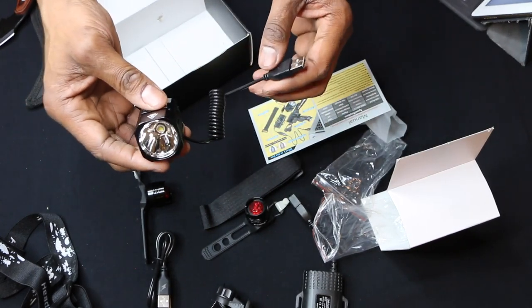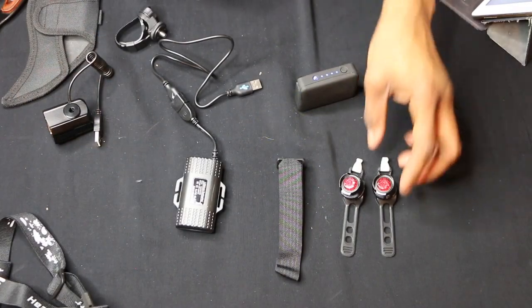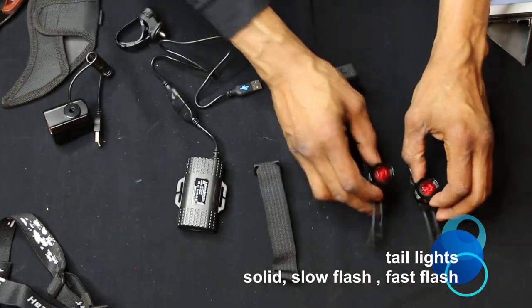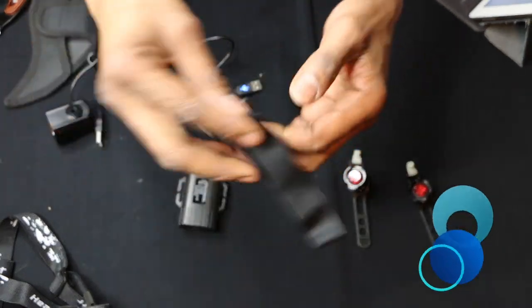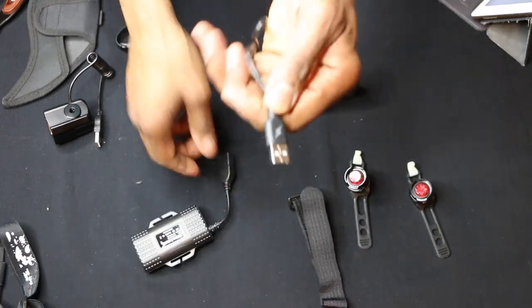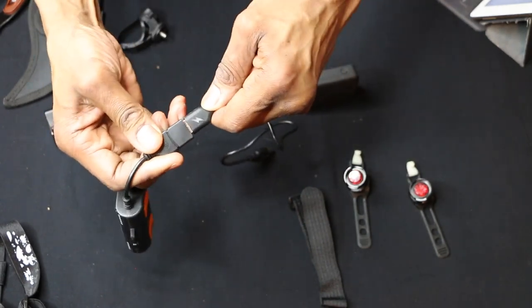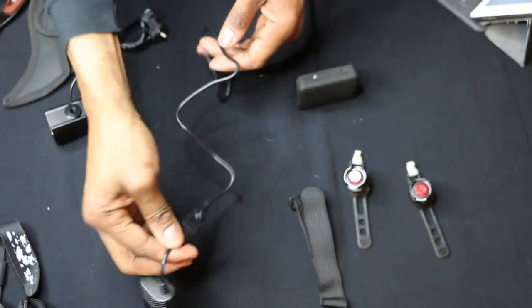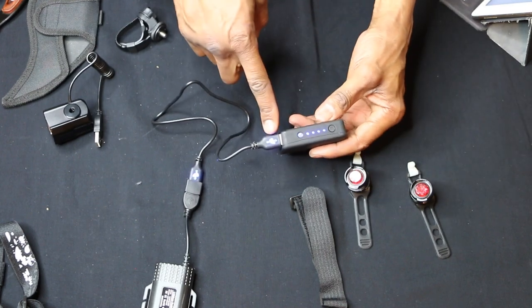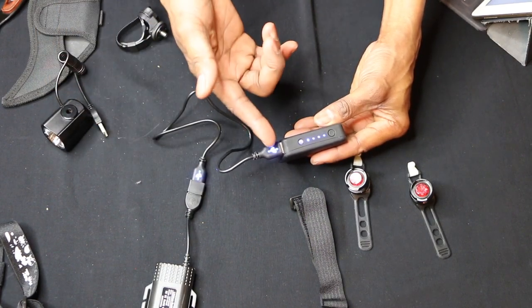Let's power this up and see what we've got. So here we have two power actuators for the light — you just press and it goes on your handlebar. We have a Velcro mount and the 4400 milliamp lithium battery. This is the charging cable that you plug into your computer to charge. It has a charging indicator: when fully charged it shows blue, and when charging it turns red.